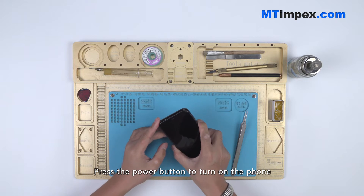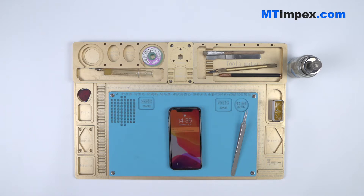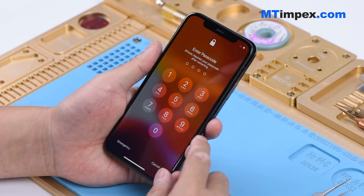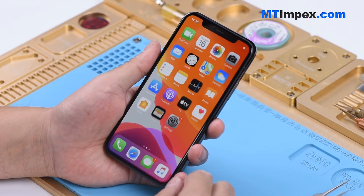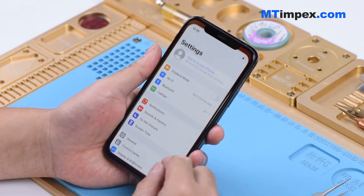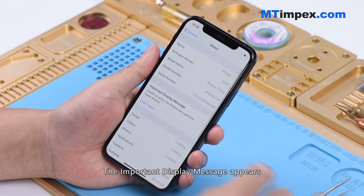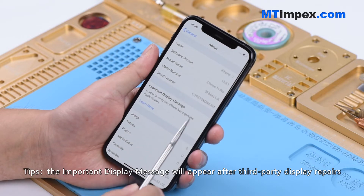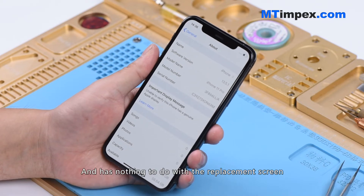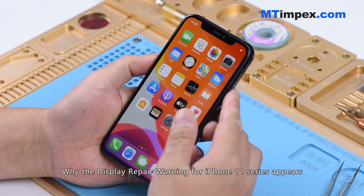Press the power button to turn on the phone. An important display message appears. This message will appear after third-party display repairs and has nothing to do with the replacement screen, whether it's an aftermarket screen or an OEM screen.